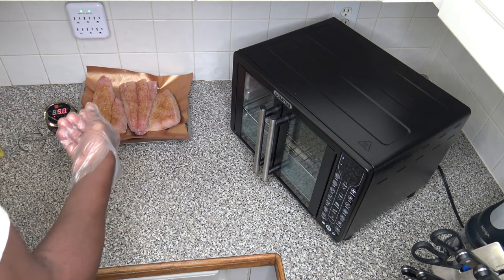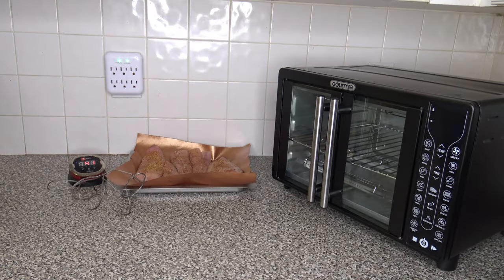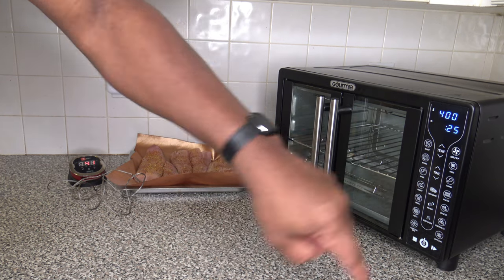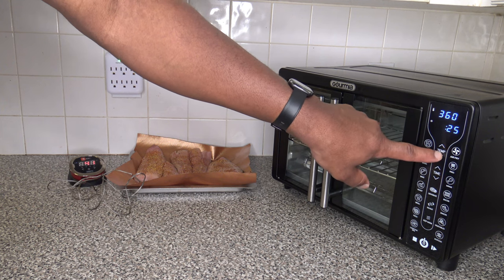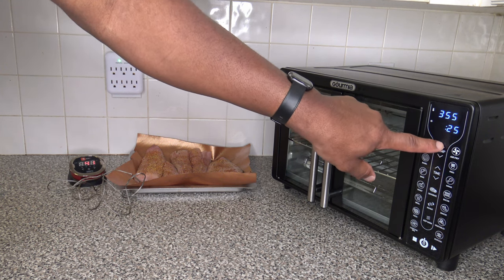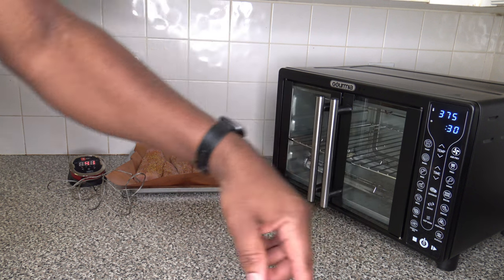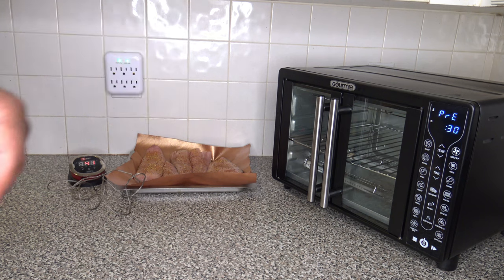We got the probe in there. Now it's time to get the cooker turned on. Going to go over to roast — we'll try 375 degrees Fahrenheit. For cooking time, it's not going to take 30 minutes, but I just want an even time to count down from. We'll let that preheat and then get the fish in there.